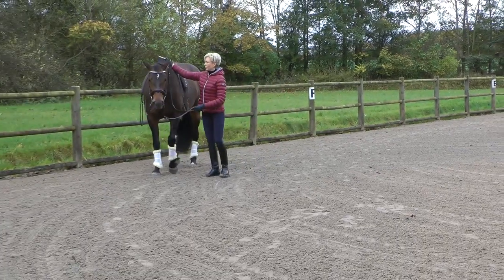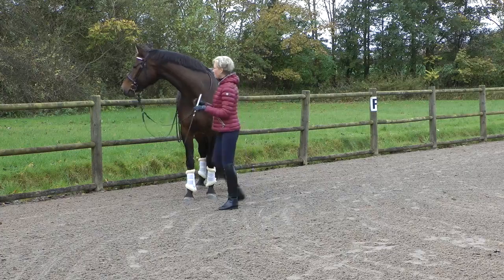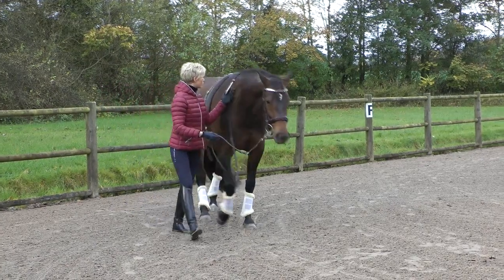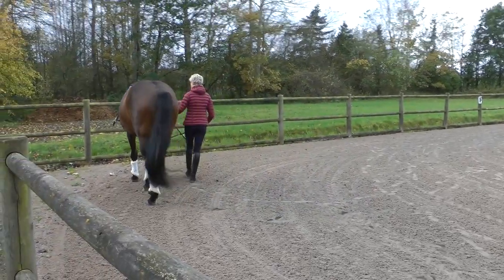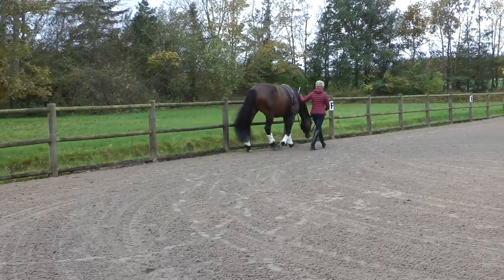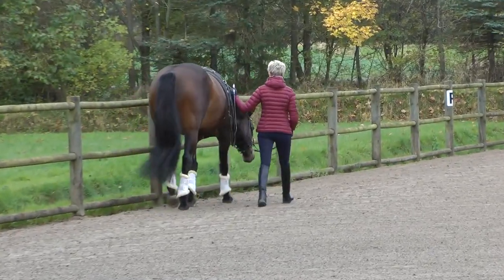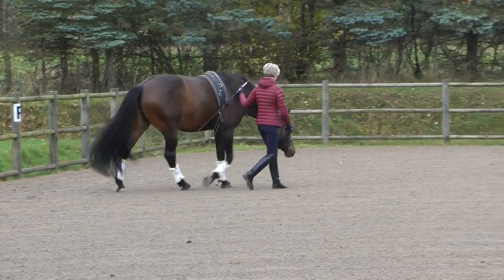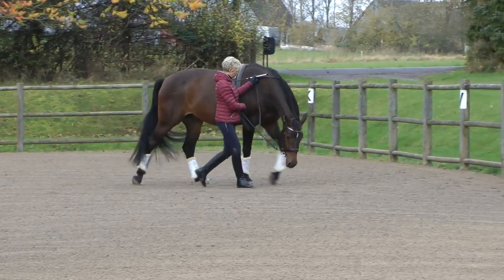I need this horse to stretch all the way to the ground and at the same time have her work actively forward. It's the only way I can get her to lift her back just behind the wither, and that will take quite some time because I'm still not able to keep her active enough. She has to step more under before she will really begin to lift her back just behind her wither. Here she's stretching nicely and looks a little more active, but then she loses the activity again and I try to push her a little.